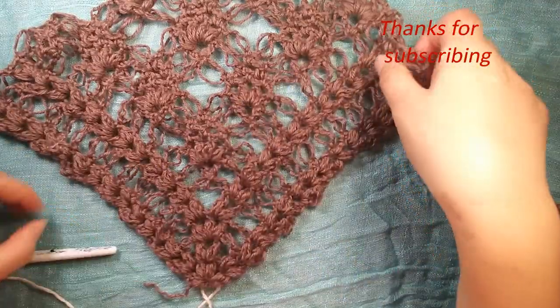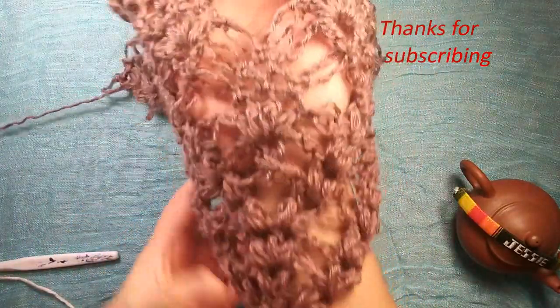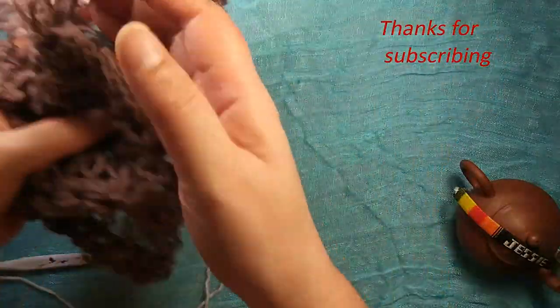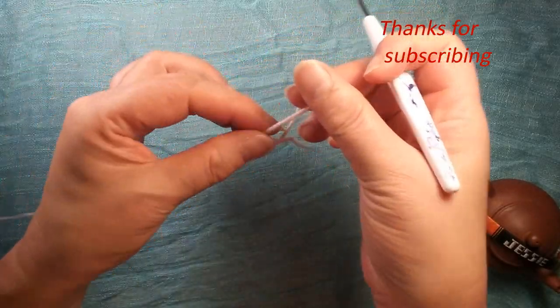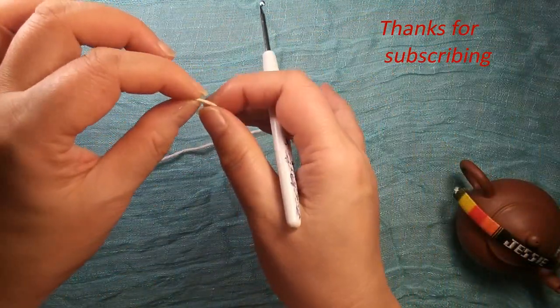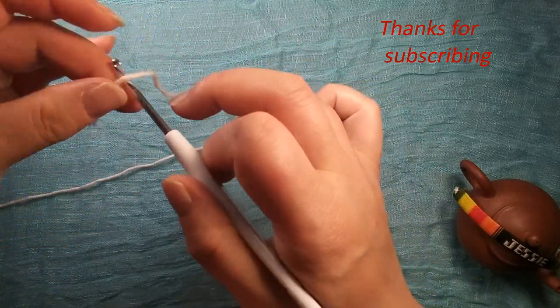Hello everyone, nice to see you here. Today we work together for this shawl. I use light color to show. I think for this work we should use a soft and thin yarn — it will be better.